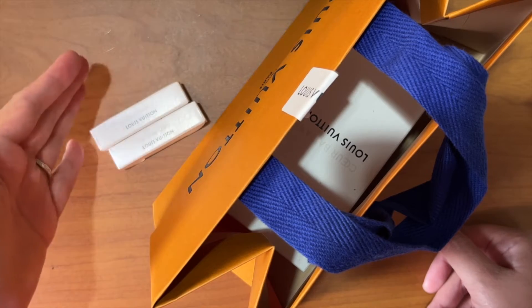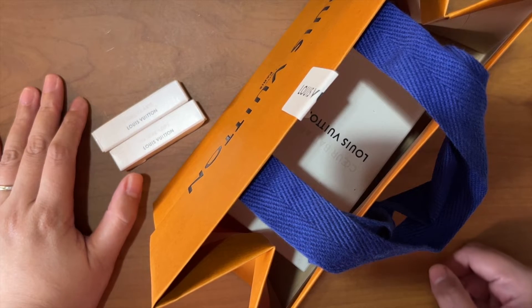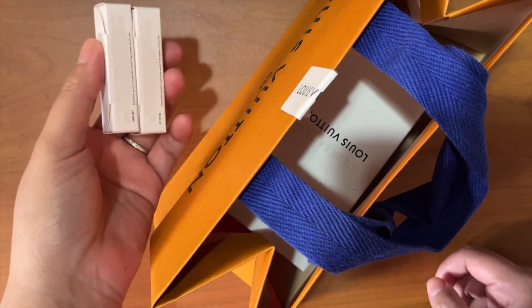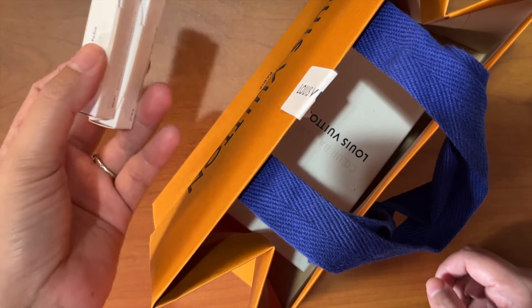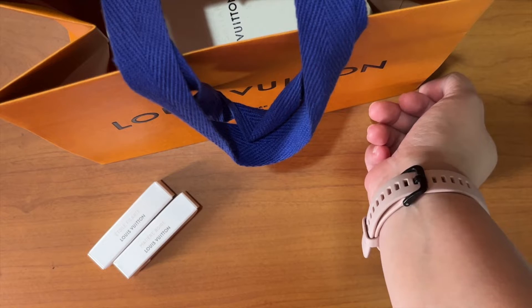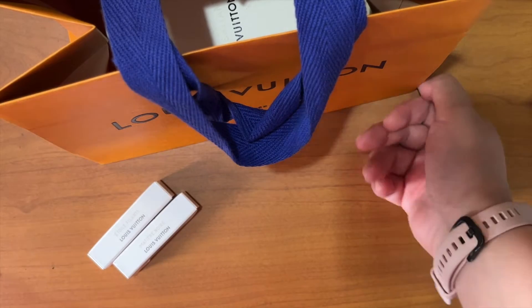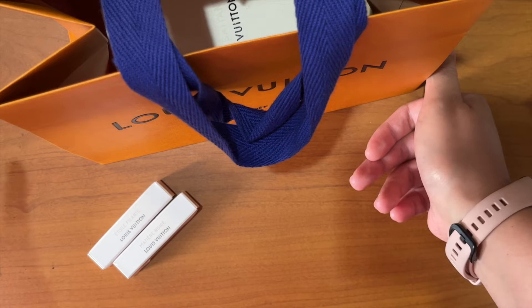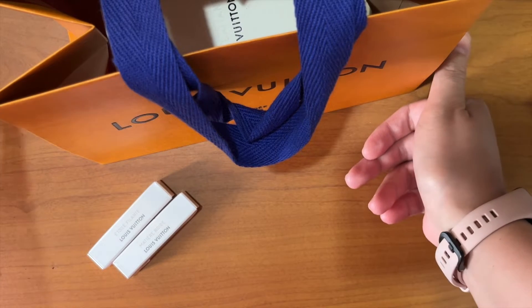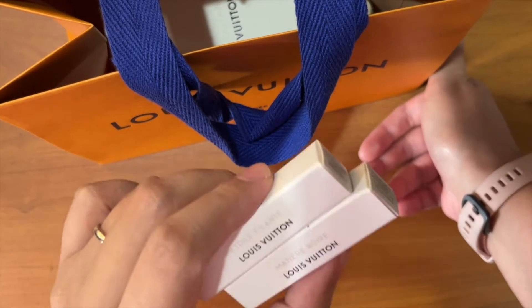If possible, test it in all types of climate, season, and weather. Since I live in the Philippines, there are only two seasons here: hot and wet. What I do is get samples — these are free from your Louis Vuitton store, just ask your SA. You can also go to their perfume bar, spray it directly on your skin, and let it sit for a few hours. It's good to see how it mixes with your sweat, especially if you're a sweaty person or live in a hot and humid climate.